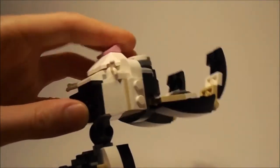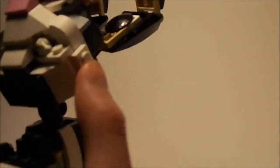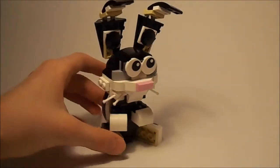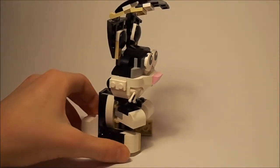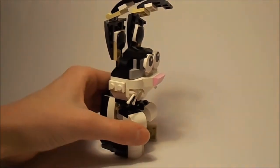That doesn't look that good from that angle, but there we go — you can position it there and it looks pretty cool. I love this set because it's a bunny and I love bunnies.